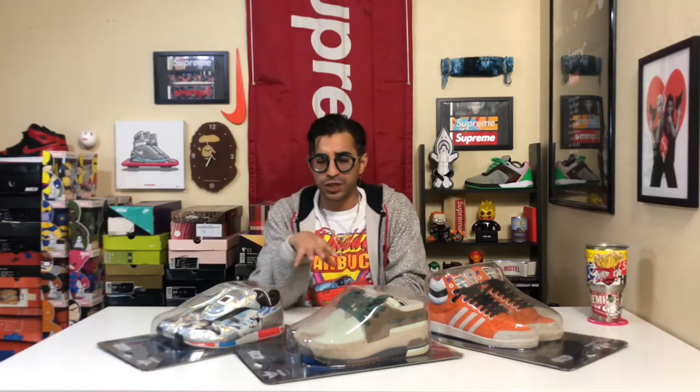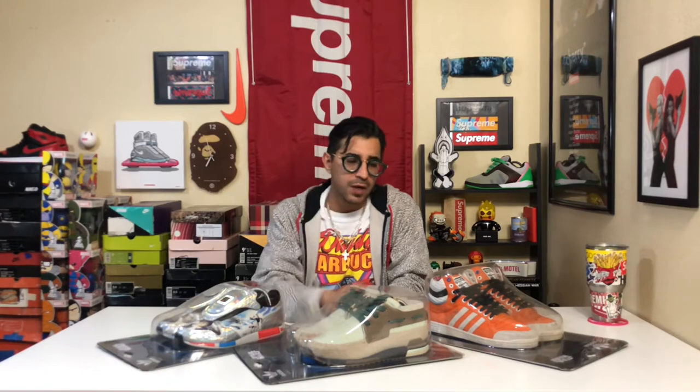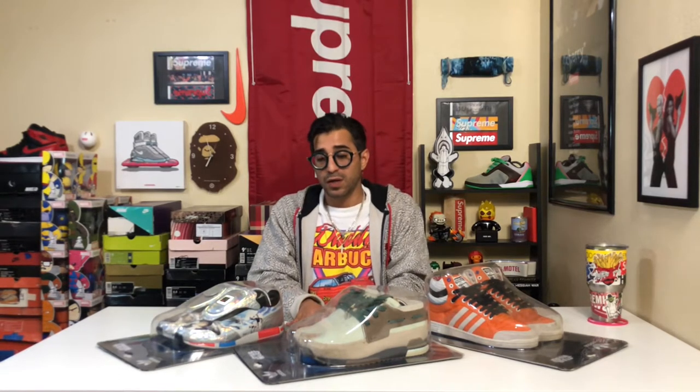I was working at Soul Boutique at the time here in San Antonio, Texas. We had just received our Originals account maybe three or four months before the release, and we had already expressed interest in receiving this collaboration — even before we actually got the account. When we received the account, we let them know again we were still very interested. When they said they'd be able to send us some stuff, we were extremely excited. We were in very good standing and doing really well on product and apparel.